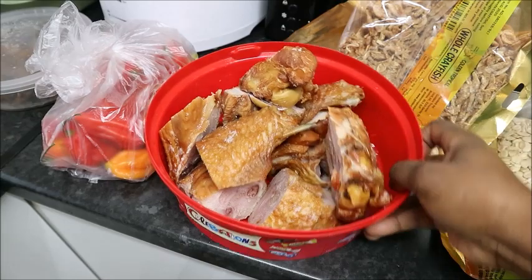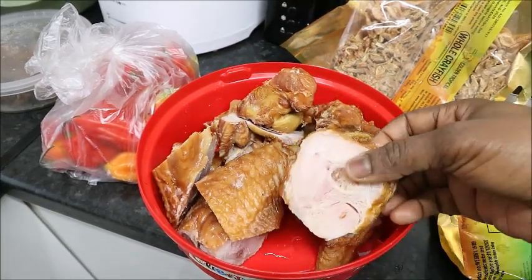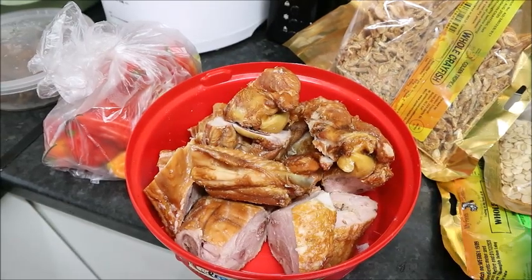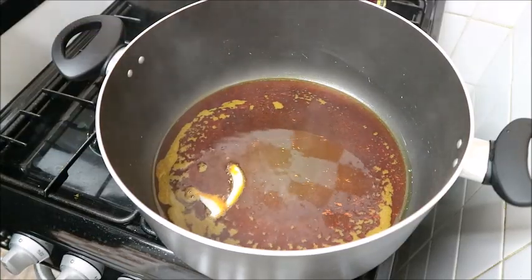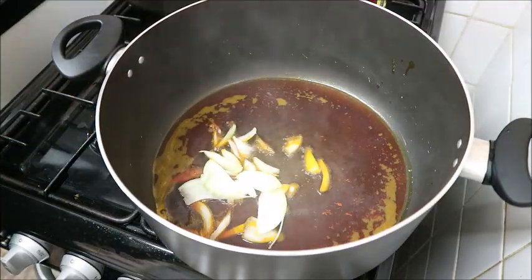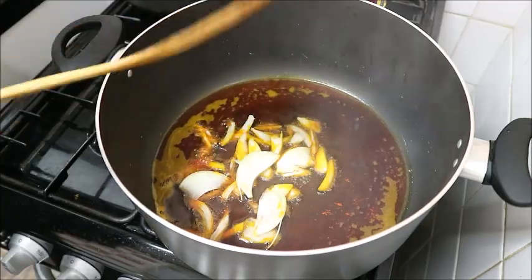So let's start, guys. This is my turkey — I bought it frozen in the market and asked them to cut it in pieces for me. They've just cut it and I'm going to use it with stockfish and crawfish as usual. I'm making egusi soup. My children like it fried, so I'm going to fry my egusi.